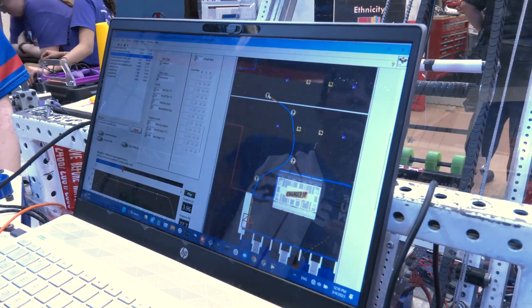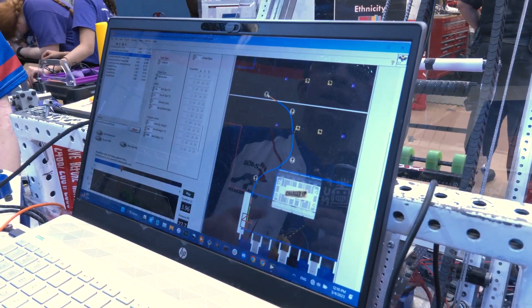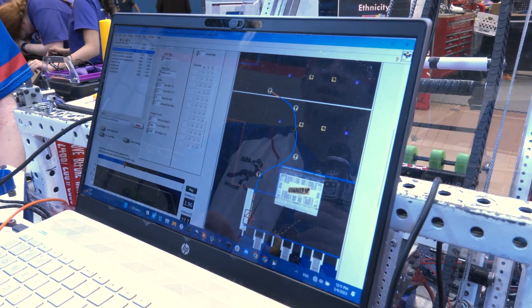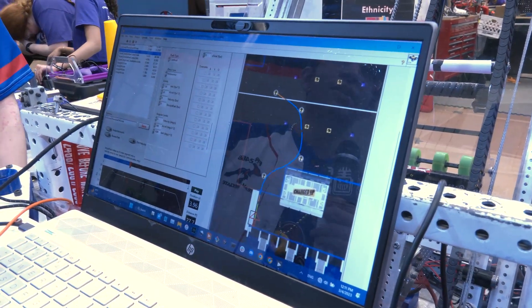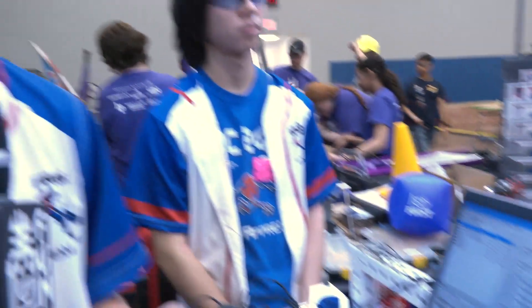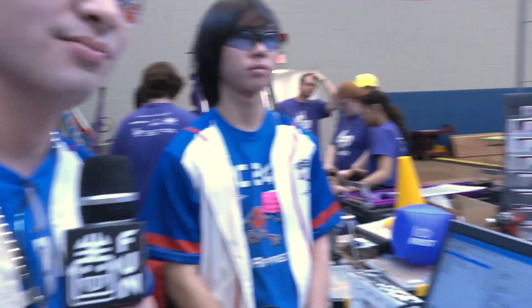Basically with these waypoints we're able to control what orientation we are at at every point on the path. That allows us to run paths, and we follow these using encoders and the IMU to make sure we're not deviating from the path.